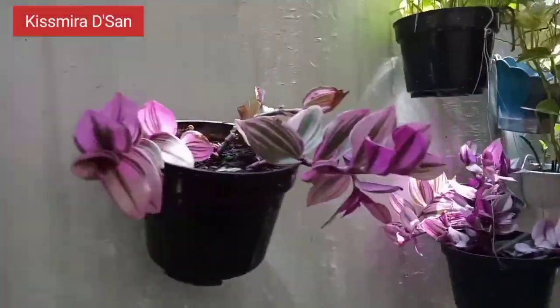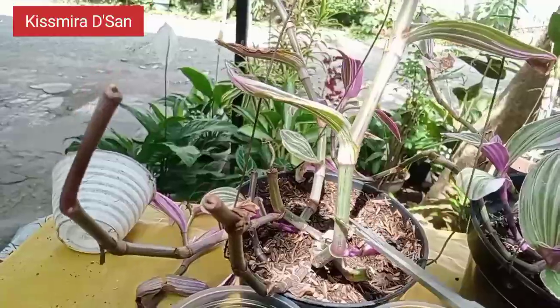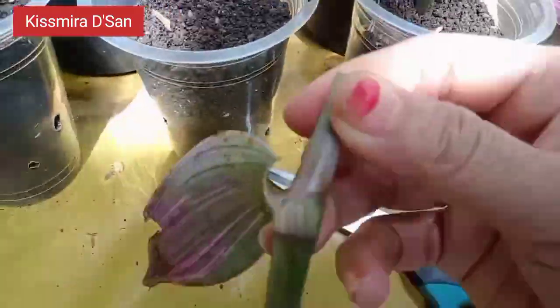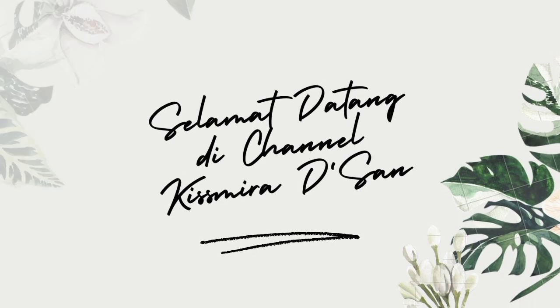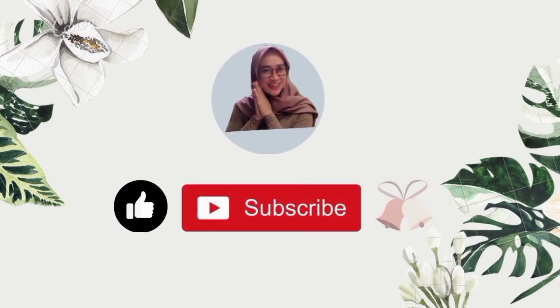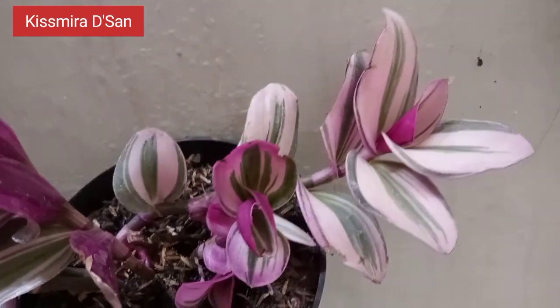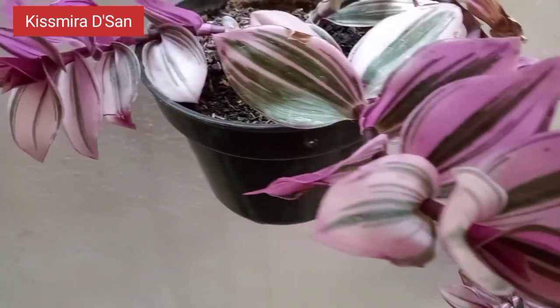Thank you for joining us. Hi everyone, welcome back to my channel Kismiradesan.